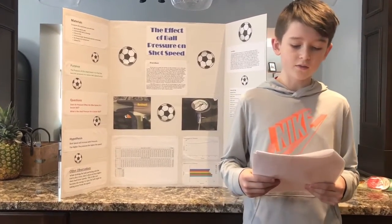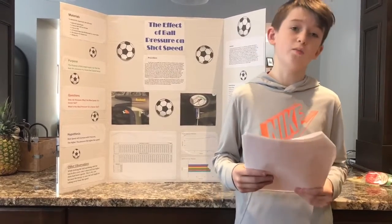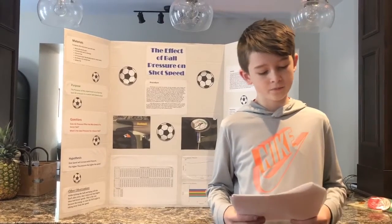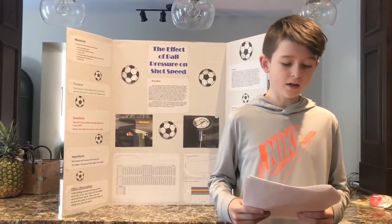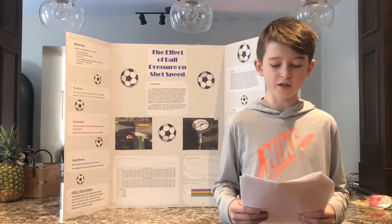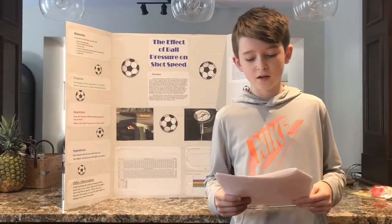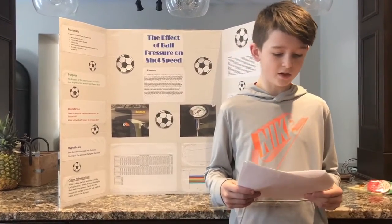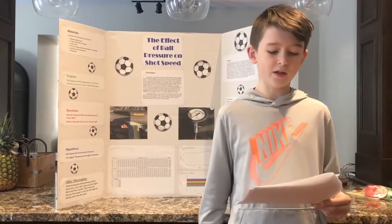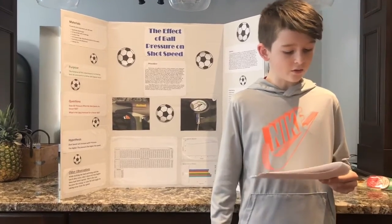just to make sure temperature is not changing the pressure. This process is repeated for every PSI. I did six different pressures, starting with 3 PSI and increasing by two until 13 PSI — 50 shots per PSI, which equals 300 shots in total. At 15 PSI the ball became too hard to kick and could be another factor to ruin the results.